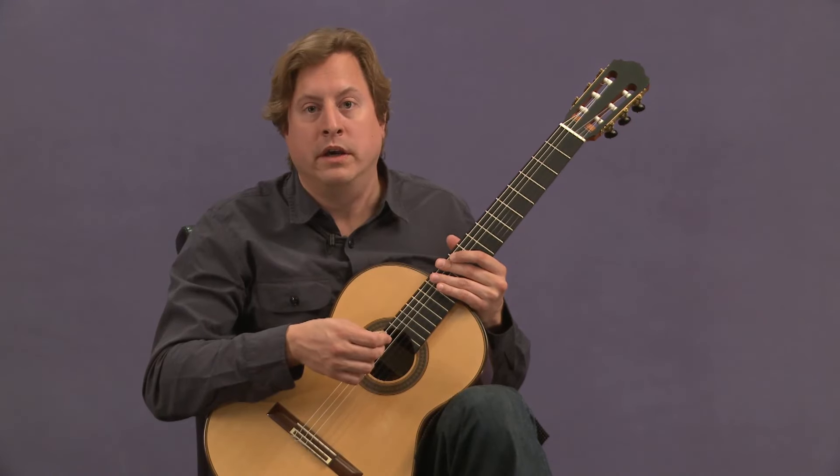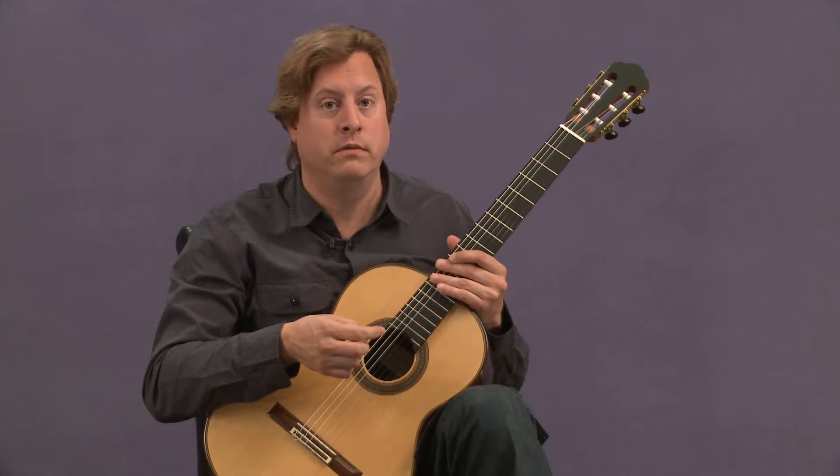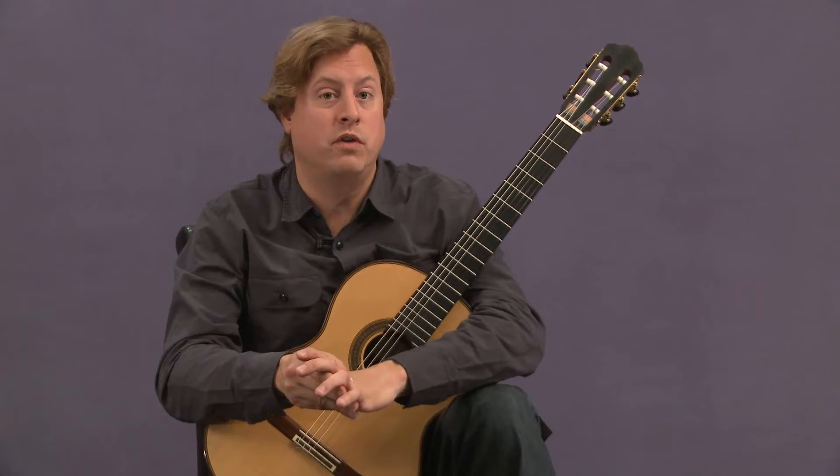The fugue itself is in a three-part structure — it's called a da capo fugue. That was very rare for Bach to write a fugue in that kind of three-part structure.